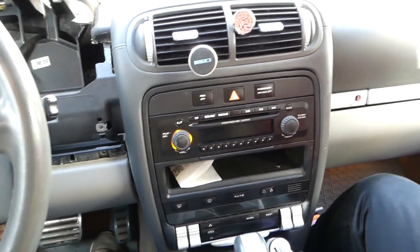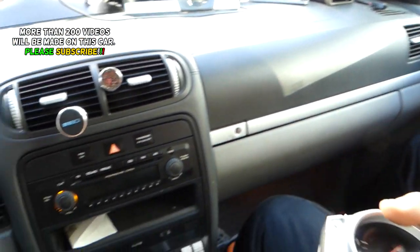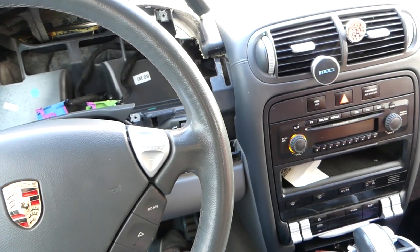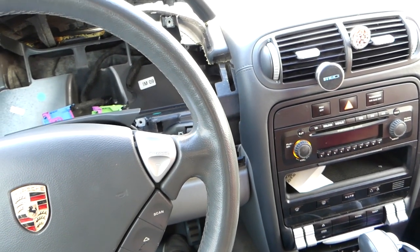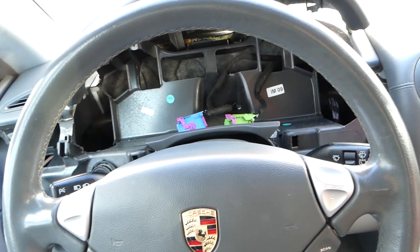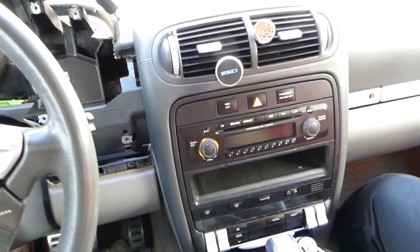If you need to remove your radio or instrument cluster, we have that video on the channel. We have more than 200 videos, so please subscribe. Right now we have a short somewhere and it's draining our battery really bad — after two days the battery is dead. The vehicle doesn't go to sleep; the infotainment stays awake, and the instrument cluster is part of the infotainment system, as is the radio.